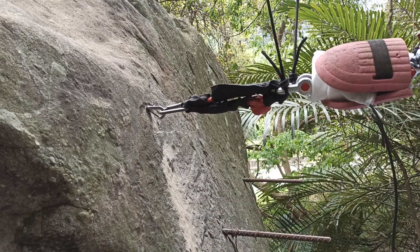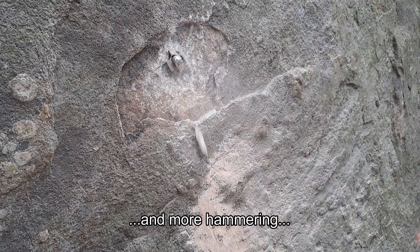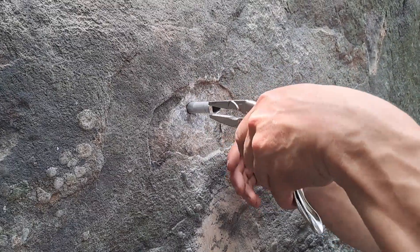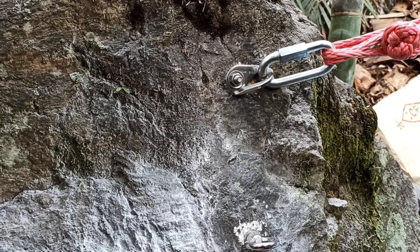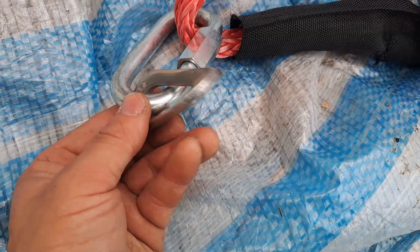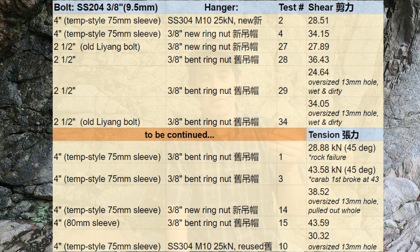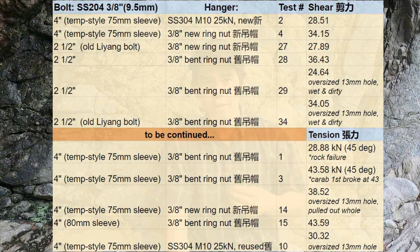We also tested the bolts with hangers: 30.22 kilonewtons. The bolt sheared off the whole sleeve at 28.5 kilonewtons. So all the bolts we tested so far broke above 24 kilonewtons. These ring eye nuts have been surprisingly strong. So all is good, right?